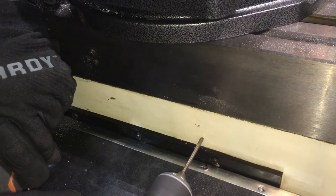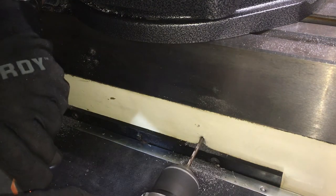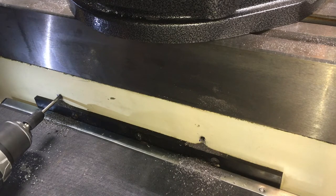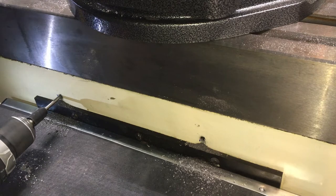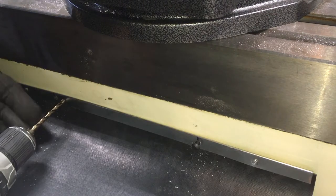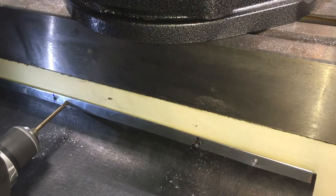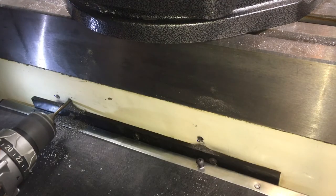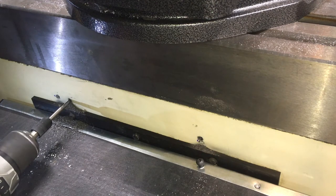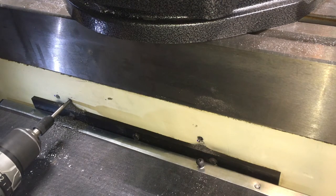Sometimes I feel like some of the stuff I order from China is nothing but some sort of Chinese revenge on us. This time my only so-called high-speed steel tap broke and stayed in the hole. Good thing I'm doing a voiceover, or else this video would be flagged as rated. So I used a tap from a carbon steel set from Harbor Freight.